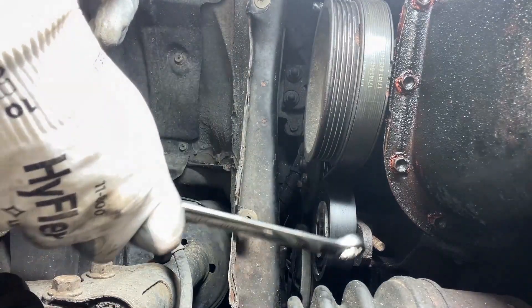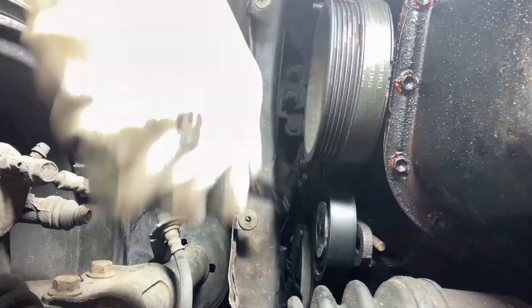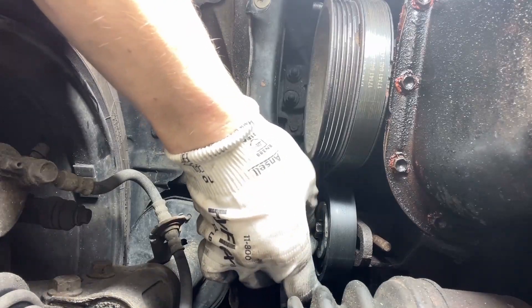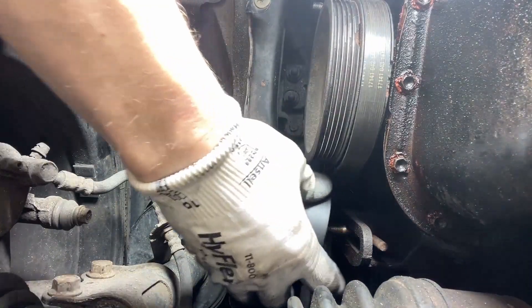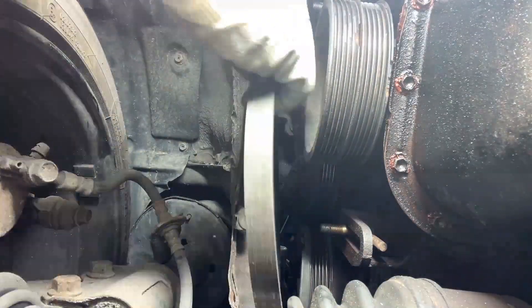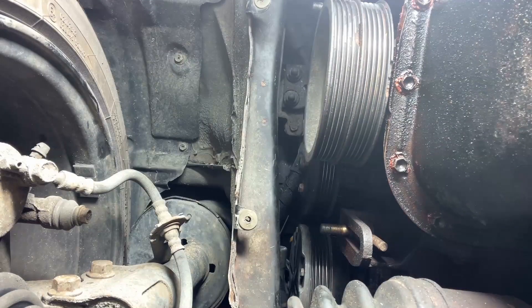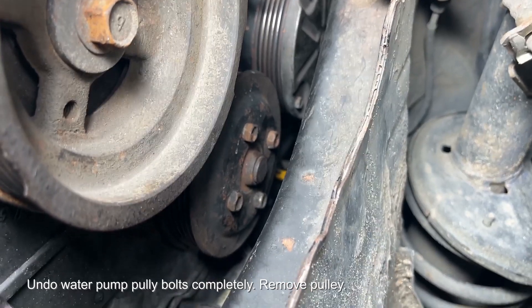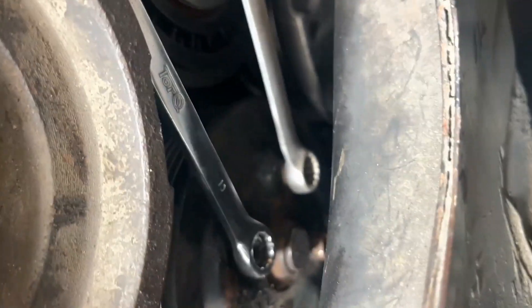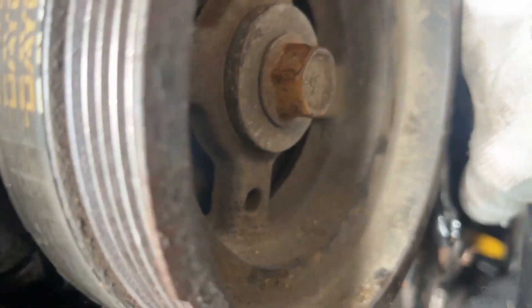Here's me taking off the second idler pulley. I'll put the part numbers for these in the description. Now you can finally remove the water pump pulley — the bolts should be loosened from before, but again if you have an issue just use two spanners as shown. Sorry about the poor camera work; it's hard to undo the bolts whilst filming at the same time.